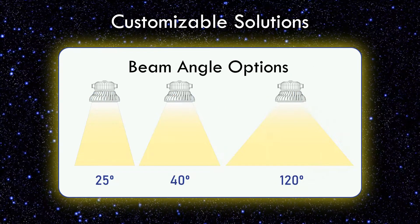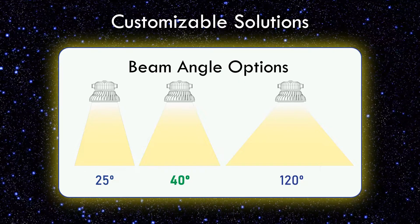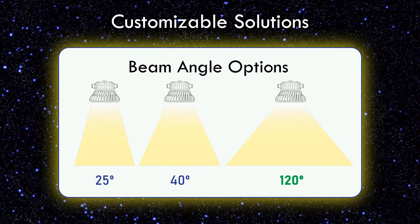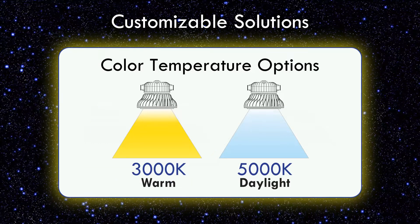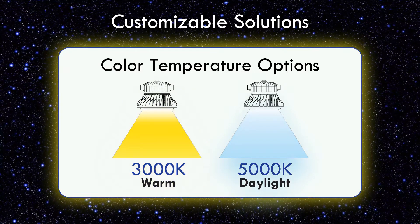Three beam angle options: 25 degree for narrow flood beam, 40 degree for flood beam, and 120 degree for wide flood beam. Two color temperature options: 3000 Kelvin for warm light and 5000 Kelvin for daylight.